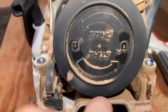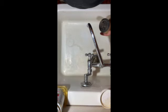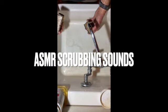Boy howdy, look at that — that is a plugged filter. On here you'll see a lock and unlock. You're just going to turn that, and there we go — we've got the filter. Let's get that cleaned.